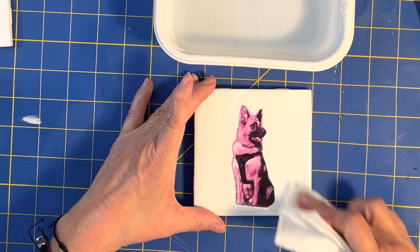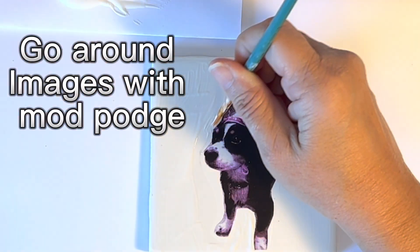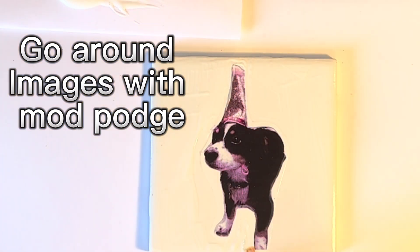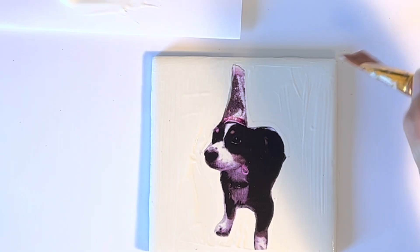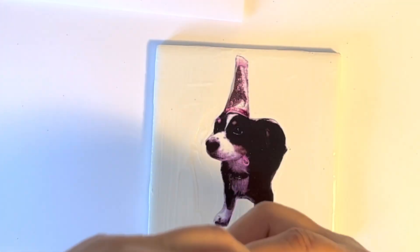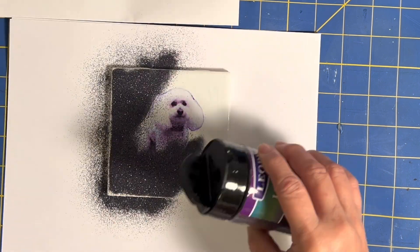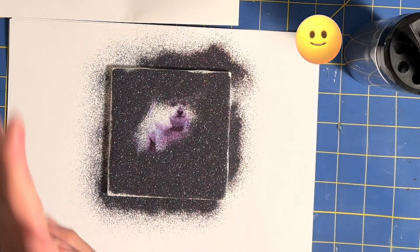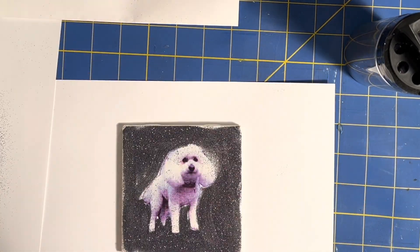Now we're going to be working on the tile. Follow the directions for the waterslides. Take your Mod Podge and go around your photograph — do not put Mod Podge on your image because you're going to get glitter on top of it. So carefully go around the image so all the glitter goes around the dog or the cat.